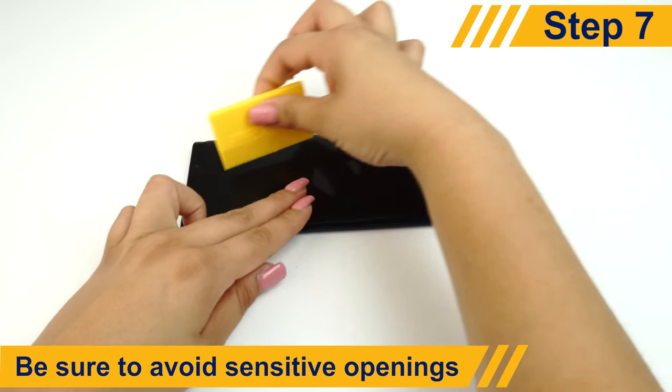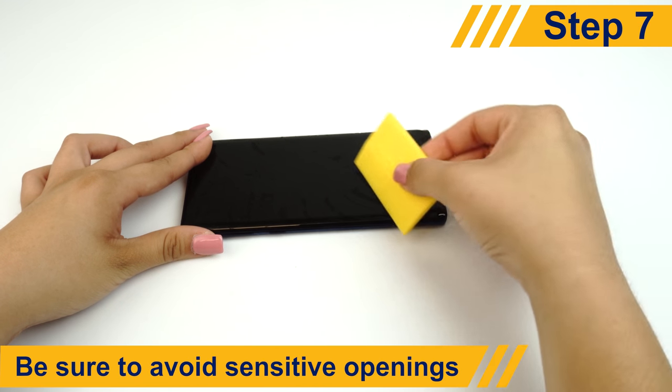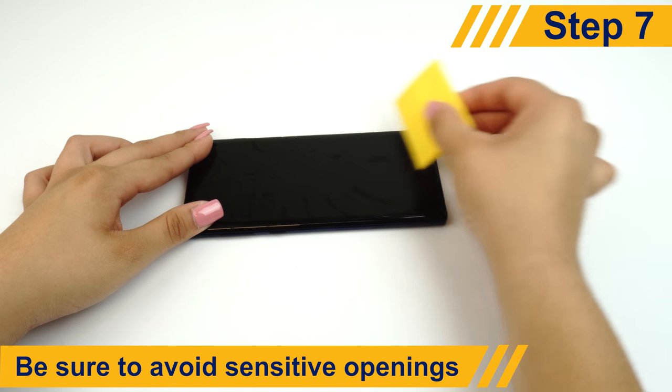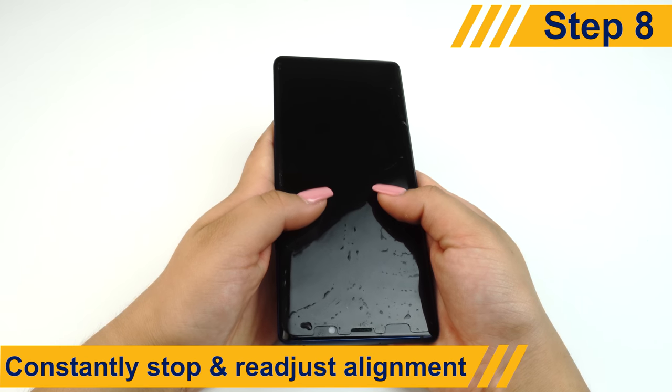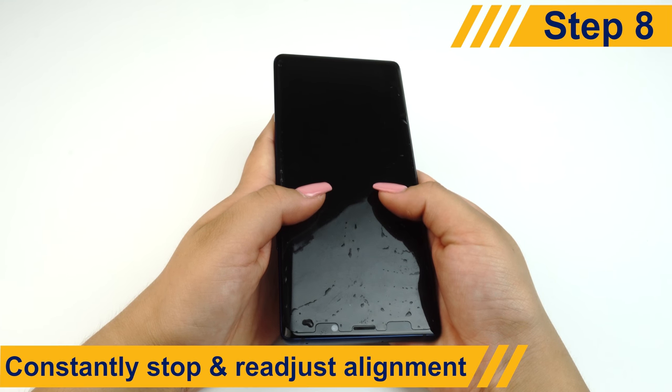Avoid pushing solution into sensitive openings on your device such as speakers, microphones, or headphone jacks. The protector might move a bit when you squeegee, so be sure to stop every now and then to readjust its position.